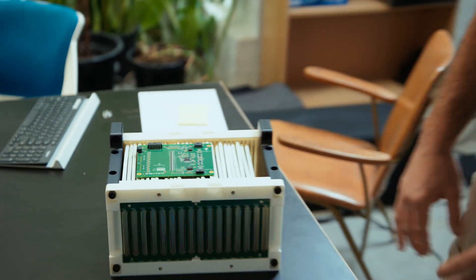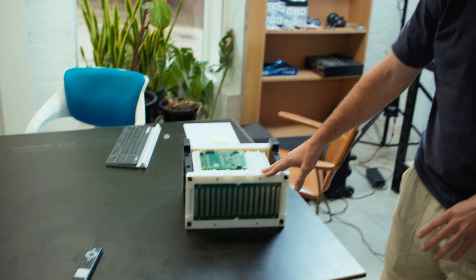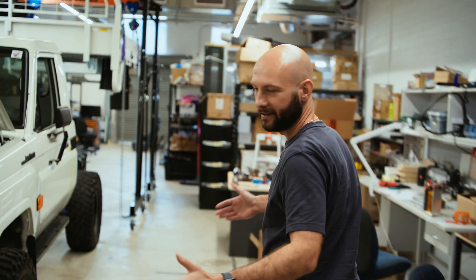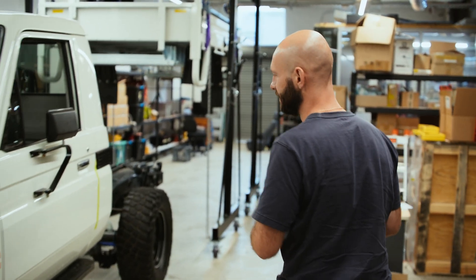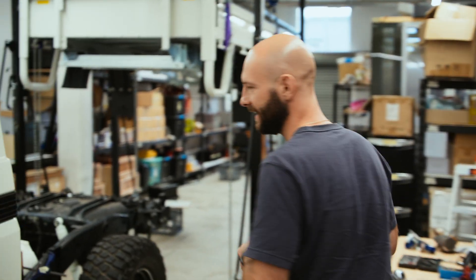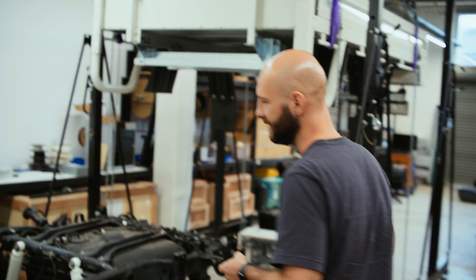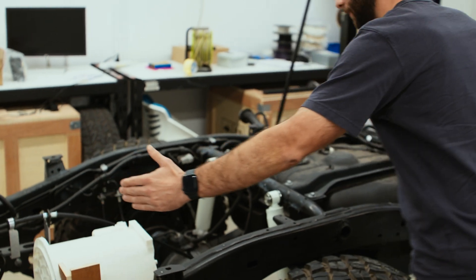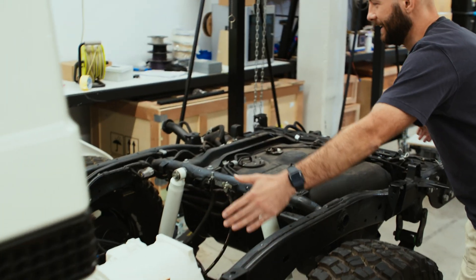In terms of where this actually goes, there are going to be two banks of 16 of these, so 32 in total, and they're going to sit in the truck somewhere underneath the tray. Inside the battery there are going to be all things like fuses, contactors, isolation monitoring, and a DC-DC to help buffer the 12 volt battery. It's probably going to take up most of the section underneath the tray.